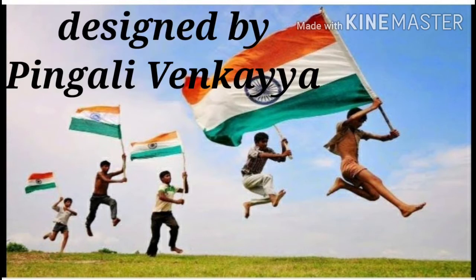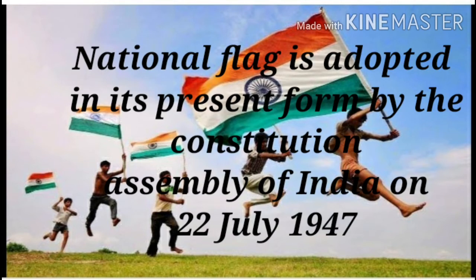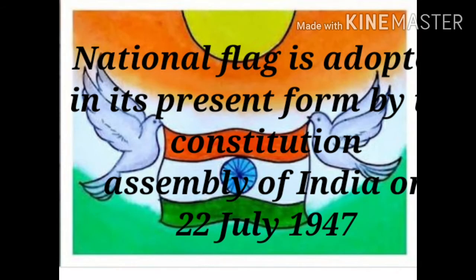Our flag was designed by Pingali Vankaya, who is a freedom fighter. The national flag was adopted in its present form by the Constituent Assembly of India on 22 July 1947.